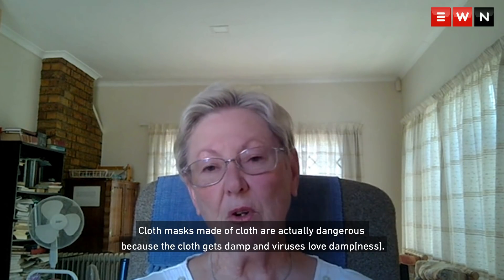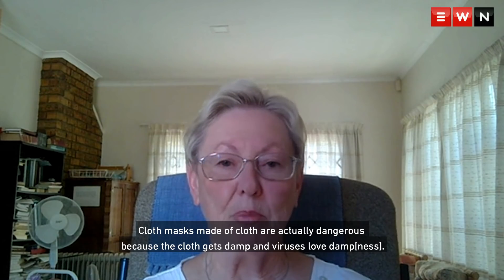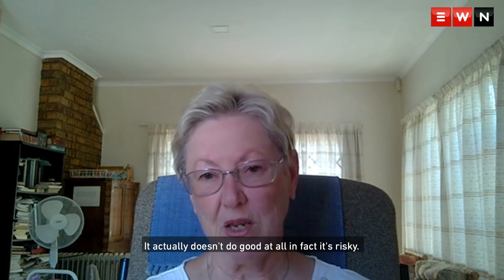Cloth masks made of cloth are actually dangerous because the cloth gets damp and viruses love damp. So the viruses are going to sit there — it actually doesn't do any good at all. In fact, it's risky.